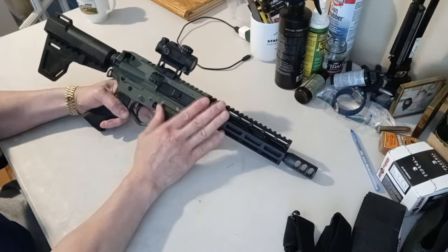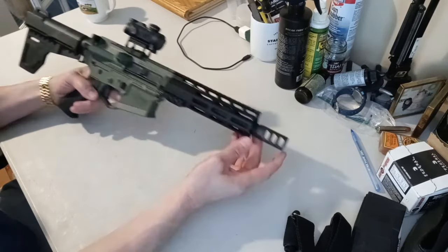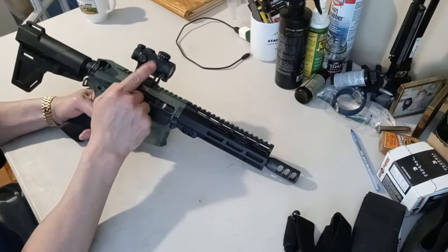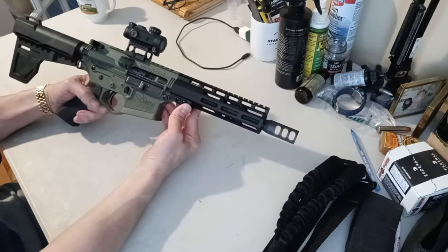First, let's talk about the price. MSRP on this pistol is $549, but he paid $650 for it. The muzzle brake was only $30, and a Sawyer red dot he paid $120 for. So on this rifle he invested about $800 total.